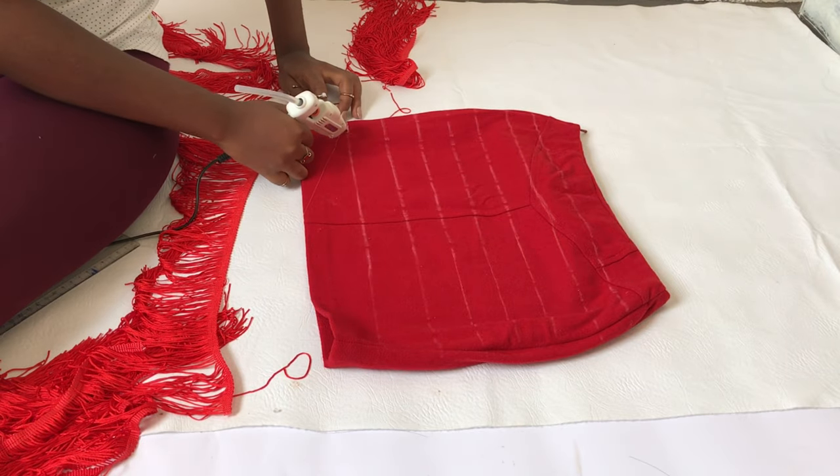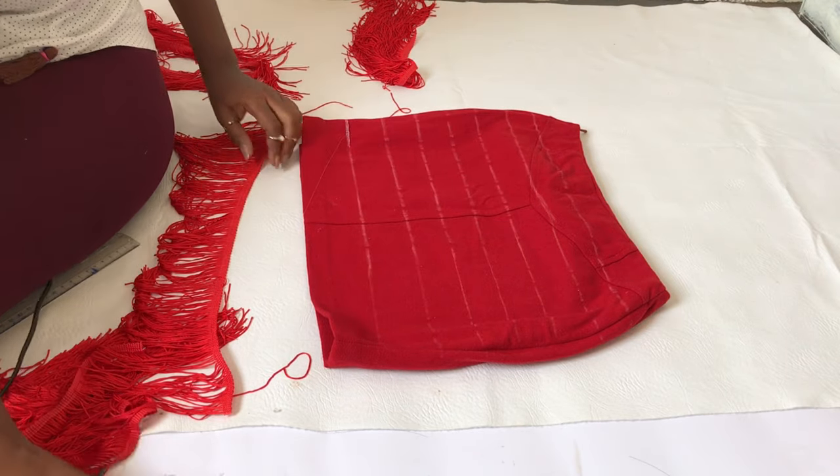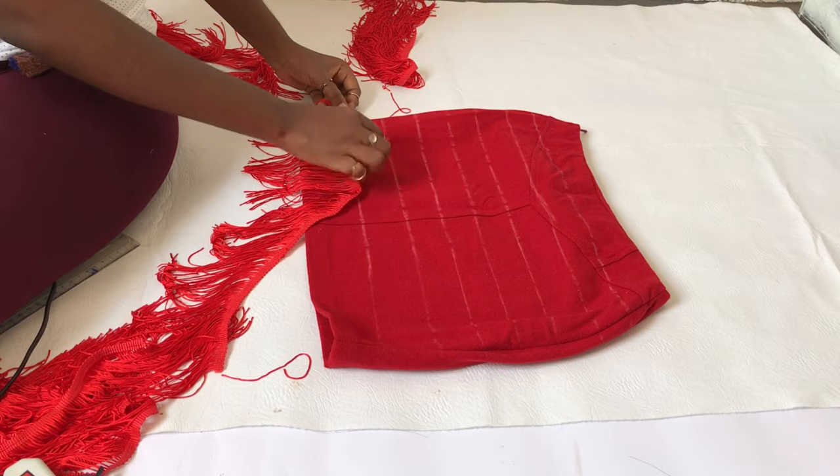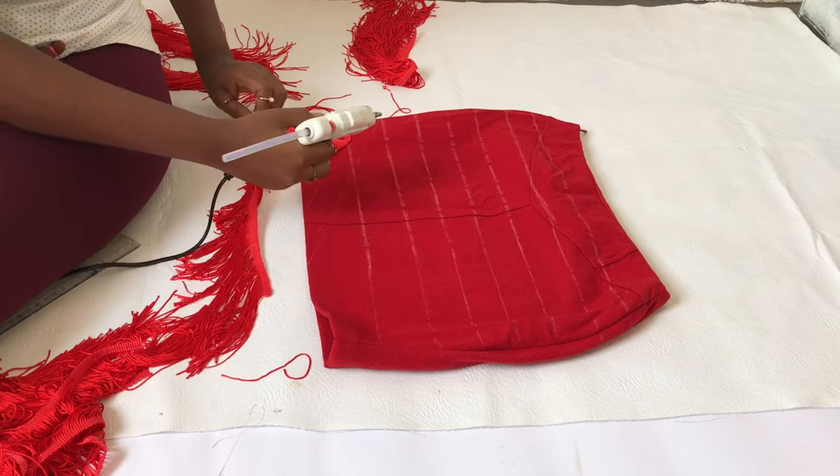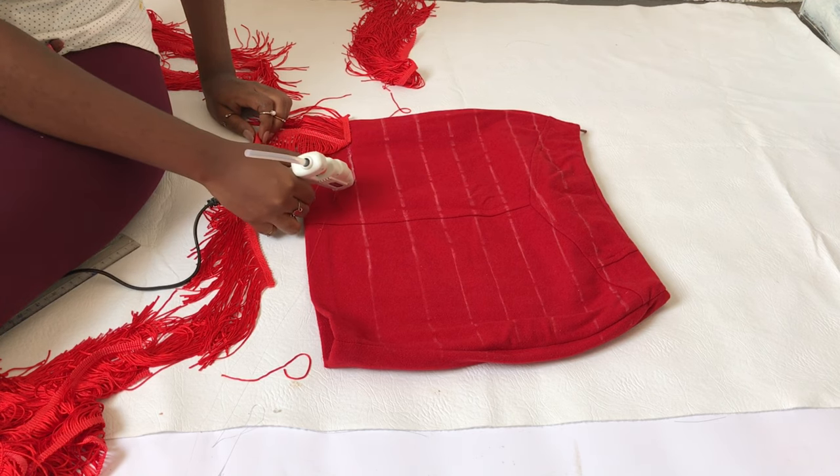For the next step, take your glue gun, apply some glue, and stick the fringe onto it. Try and do this in bits rather than all at once, because it can get a little messy.